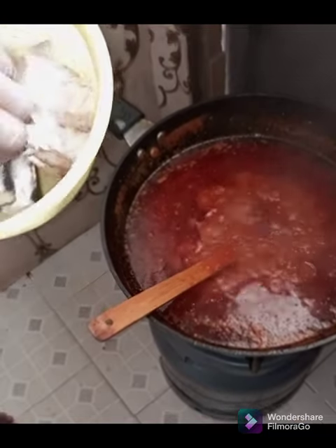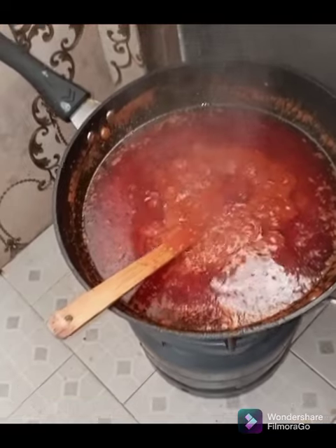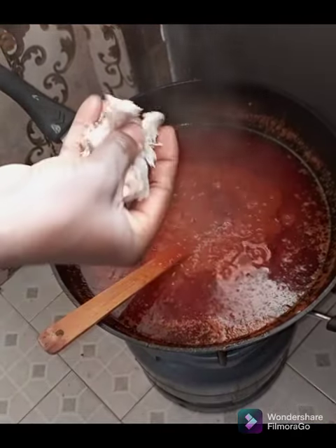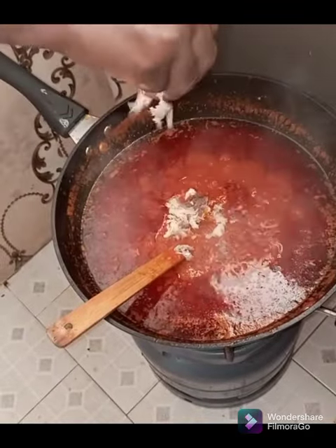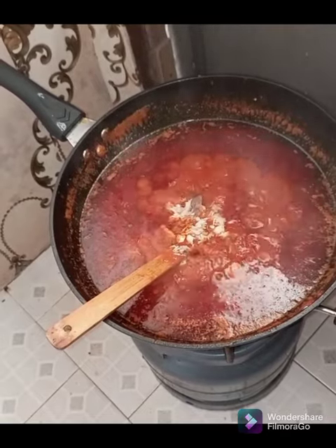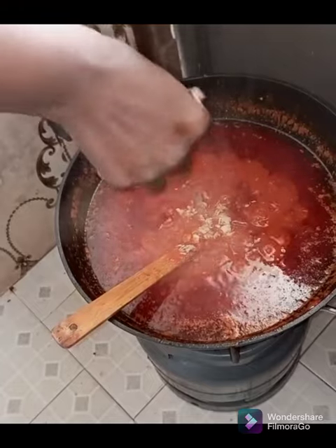So we put our salmon in. We mash or break some of the salmon into the stew to incorporate it, so that we'll get that feeling of the salmon throughout the stew. Then we add the remaining pieces later. Please stir gently — our aim is to avoid splatters on the skin.